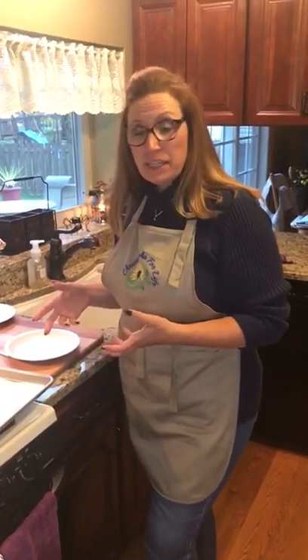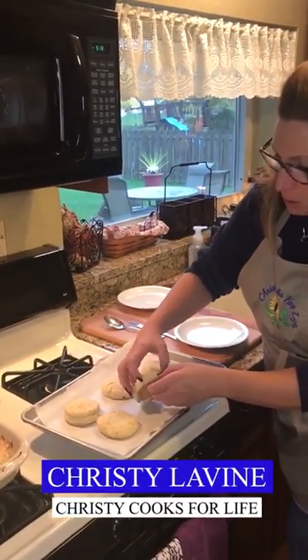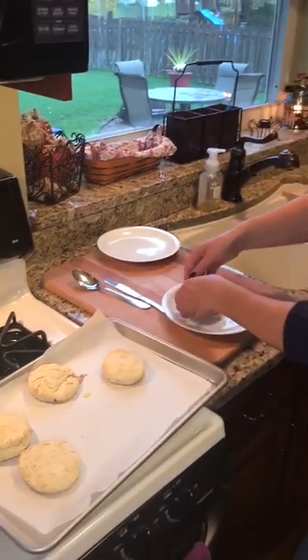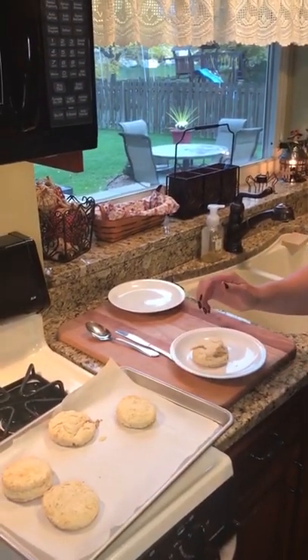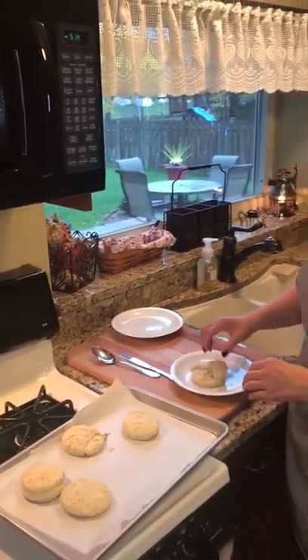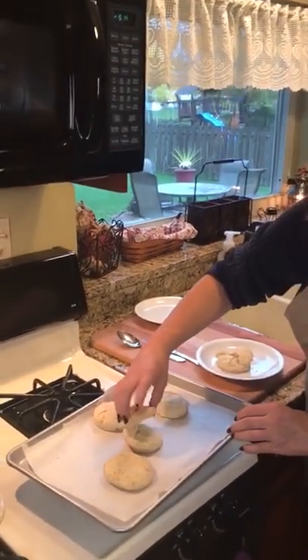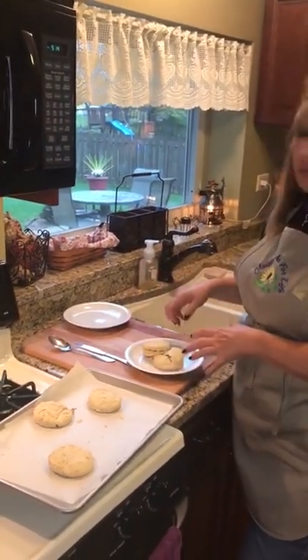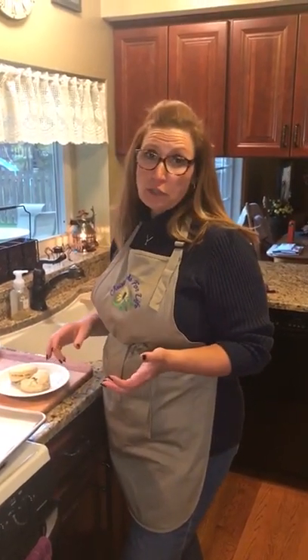We just took the biscuits out of the oven and they are super flaky — you can see the separate layers where the cold butter kept them apart. They're not golden brown because we didn't put butter on top, but they're still browned on top and bottom and turned out great. If you're looking to make biscuits without a ton of sodium — no tube biscuits needed — these are super simple. Remember to follow me on Instagram and Facebook; I'm Christy from Christy Cooks for Life. Subscribe to my YouTube channel for more recipes, and remember to make every meal a heart-healthy meal!